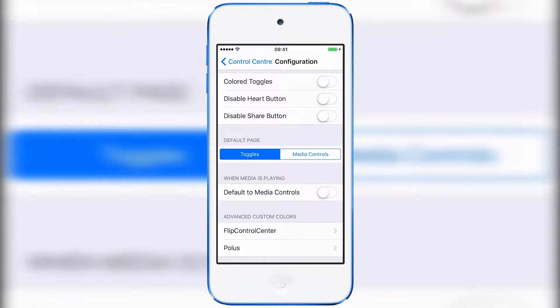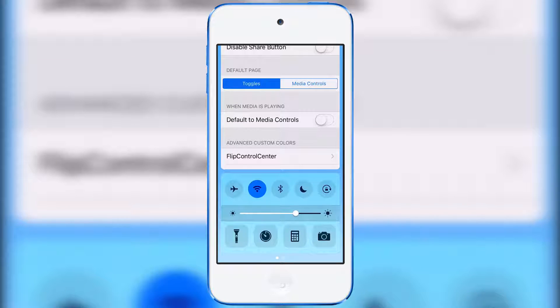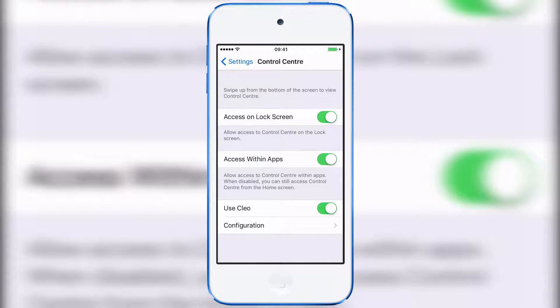That basically means you can have it show the music controls first when you swipe up, or the toggles. When music is playing you can have it default to media controls. There are some other settings for different tweaks as well. You kind of have to toggle these on and off for them to take effect, and you probably have to respring for the settings to actually apply.